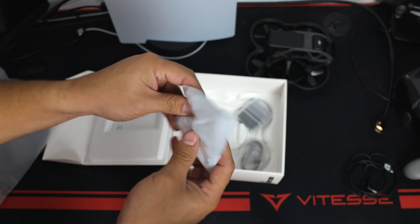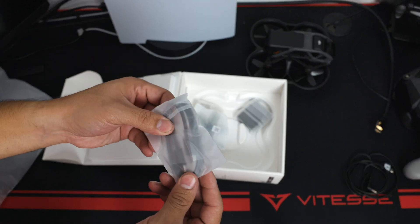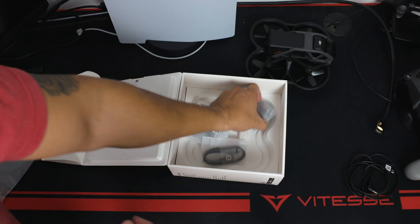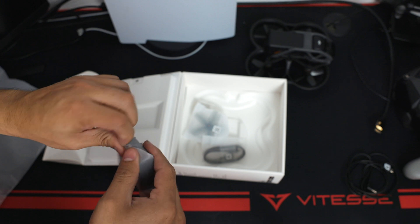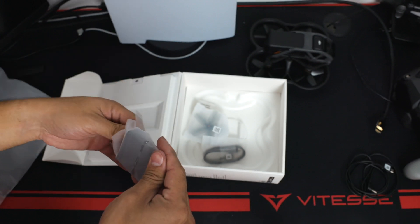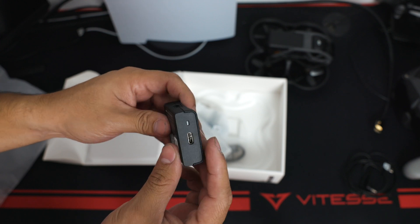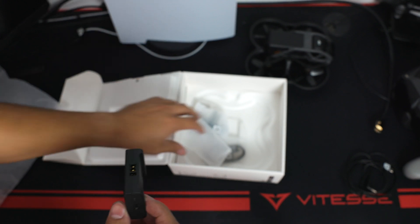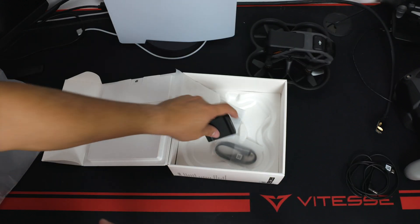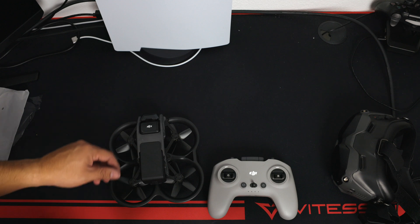In the box we've got two extra propellers — one set for each side — a USB cable to charge it, and a dock to charge the battery. That's pretty much everything you get. Now let's turn it on and try to pair it with the goggles.